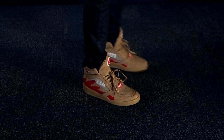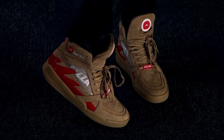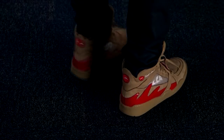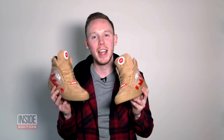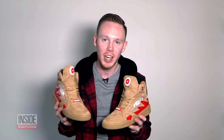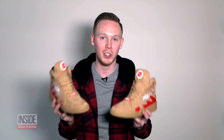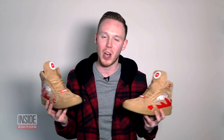Overall, the Pizza Hut Pie Top 2s are a pretty incredible sneaker. The Shoe Surgeon did a great job — the quality is impeccable and the materials are amazing. The fact that you can actually order a pizza and pause your cable with these shoes is a nice bonus. If you're trying to grab a pair, make sure to stay tuned to hpx.com — they're dropping sometime in the very near future and there are only 50 pairs, so make sure to be on your game. Thank you so much for watching, and thank you again to Inside Edition for having me out. If you want to check out my YouTube channel, head over to YouTube and search Seth Fowler. Have a good one.